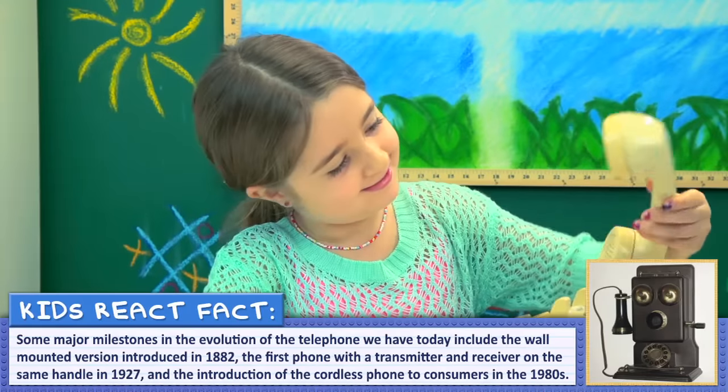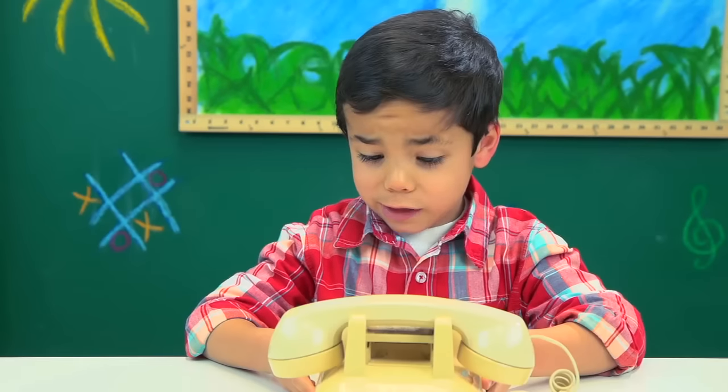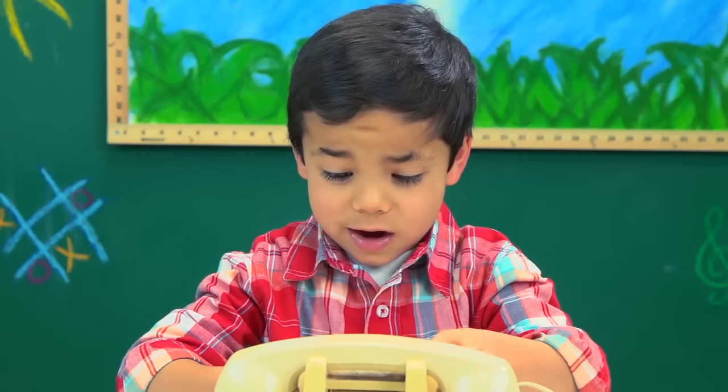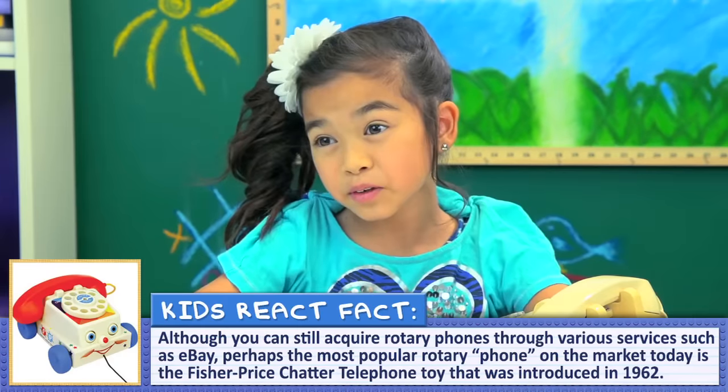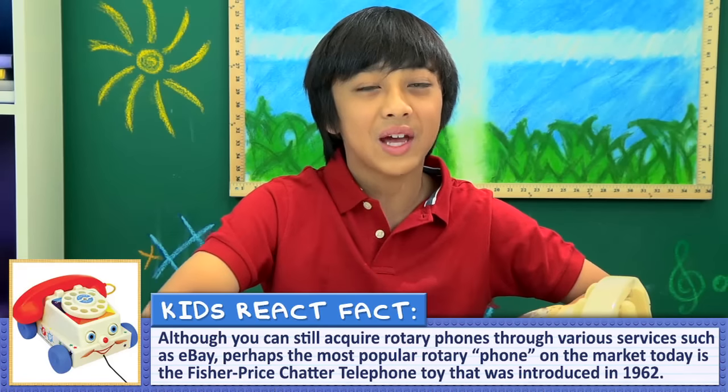Do you know what they call that type of phone? No. A dial phone? A home phone? I just know my iPod is not like this. They call it a rotary phone. A rotary phone. Oh yeah, it's this one. Another word in my vocabulary.